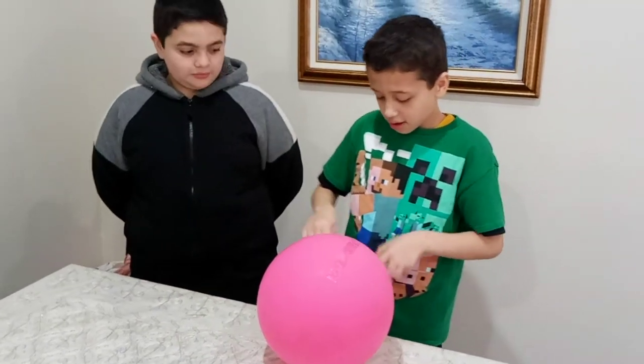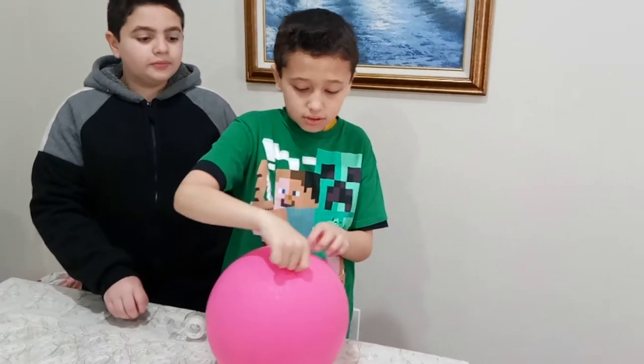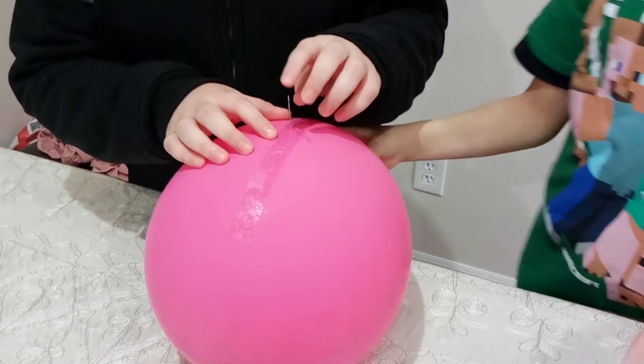First you take the tape and put it on the balloon, and then you take the needle and place it in the balloon. And you'll notice it didn't pop. Is that amazing?